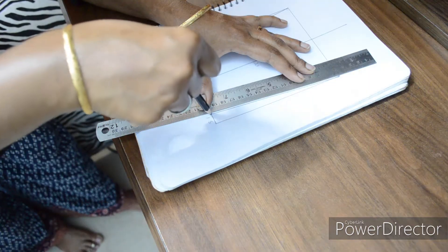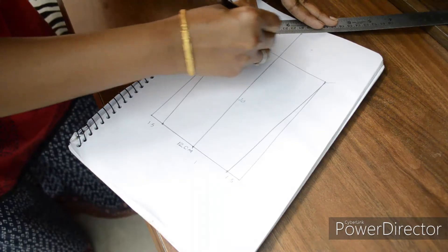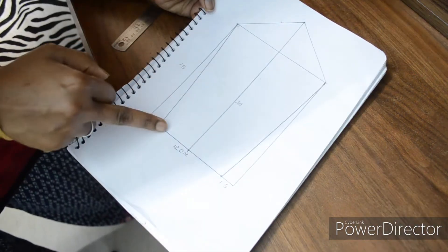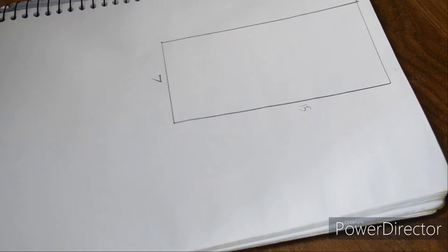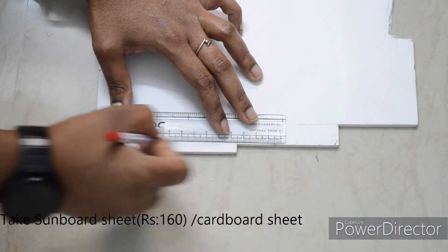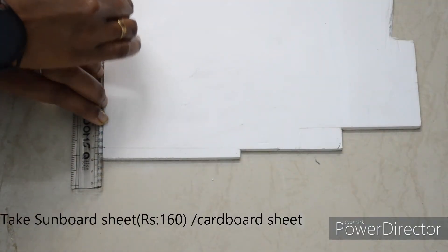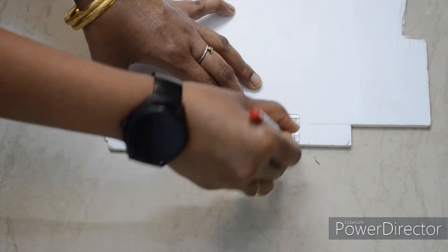Then we are going to make a line on the top, and then make a rectangle on the top. This is the front side measurement and this is the back side. This is the side measurement. You can use cardboard as your base material.